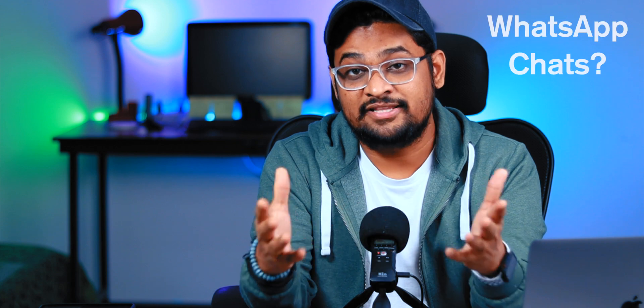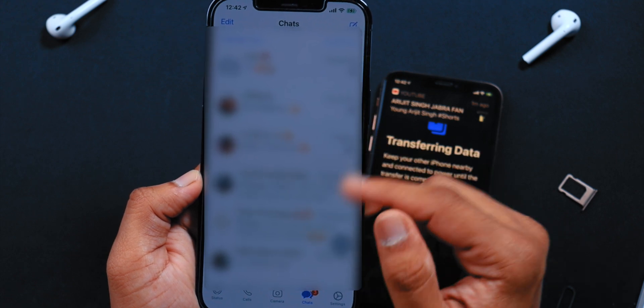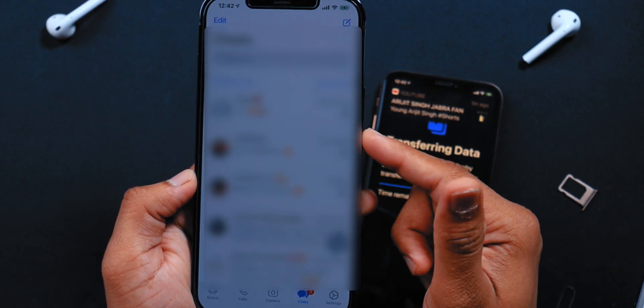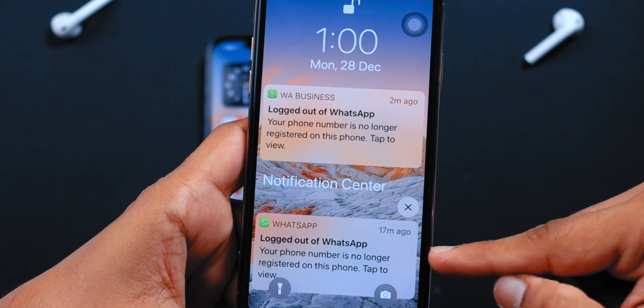Let's check the very important thing — whether it has transferred all the WhatsApp chats. If you're living in Asian countries, you know how important WhatsApp is. We've used WhatsApp for several years and have a lot of data on it, so we don't want to lose that. After opening WhatsApp and verifying the mobile number, all messages, photos, and videos are transferred from old iPhone to new iPhone — no issues at all. But remember that WhatsApp will deactivate on your old iPhone immediately, so you can only use WhatsApp on your new iPhone now.